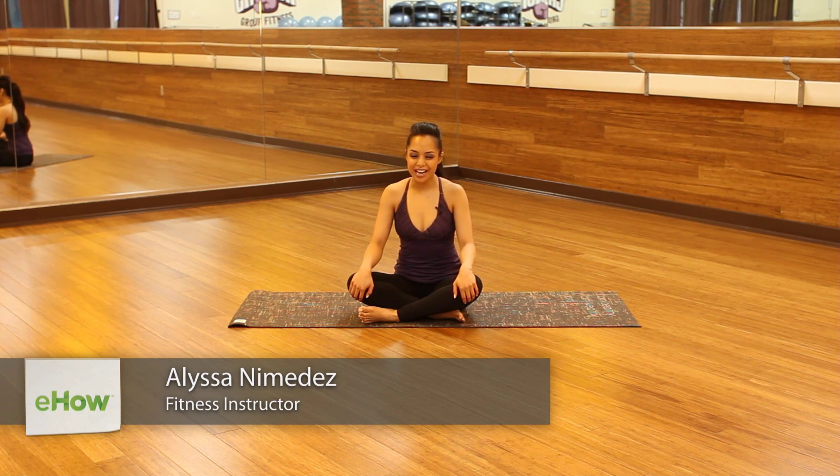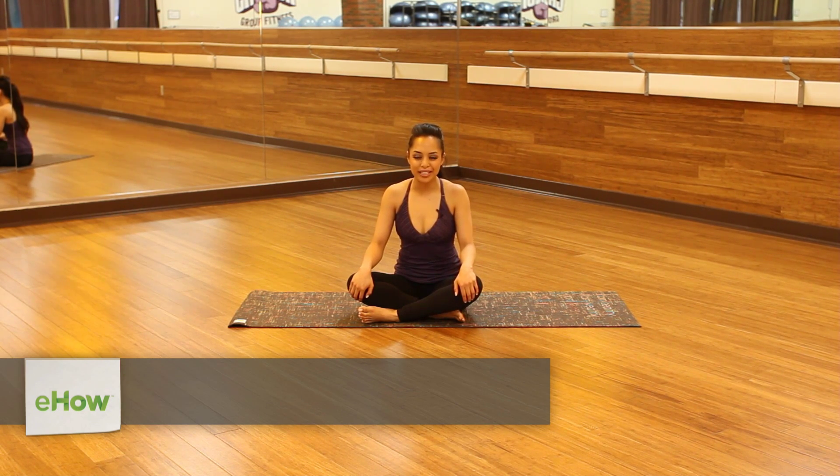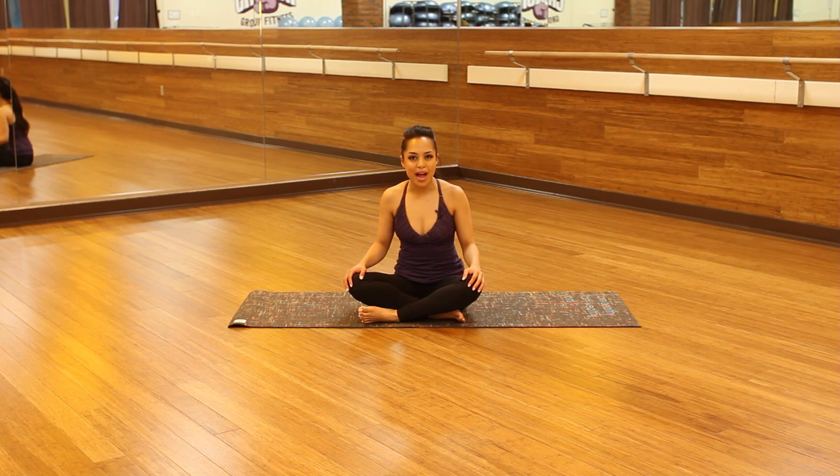Hi, my name is Alyssa Nomidas and I am a fitness instructor here at Crunch in Burbank. Today I'm going to show you some active knee extension stretching.